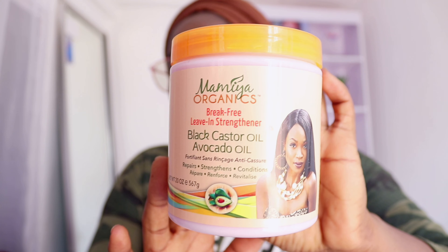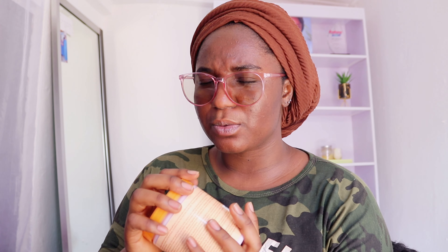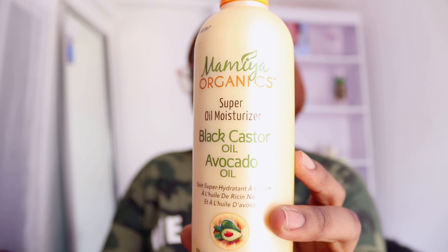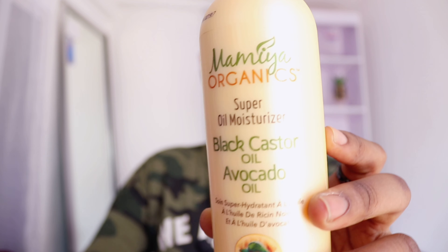This is the perfect time to get someone a lip balm. So I stocked up on my skincare and also got some new products for hair. Normally I don't even care about my hair, but the way it's breaking — the rate at which it's breaking — I'm actually concerned. So I got the Mamiya Organics Break Free Leave-In Strengthener with black castor oil and avocado oil. I'm familiar with the brand Mamiya but I've never tried this product. This smells so good — I don't even know how to describe the smell. I also got their leave-in conditioner — that one is more oil-based.